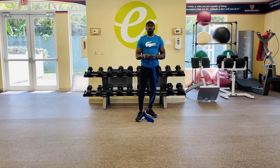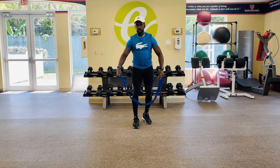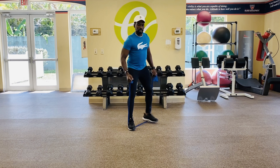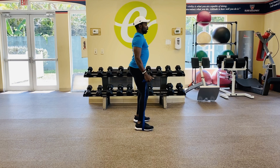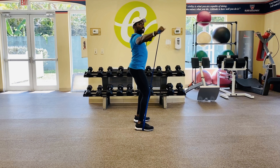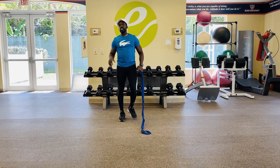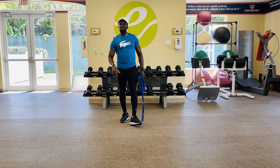Next up is shoulder lateral raises — another good one using your band. Both feet on, heads up, chest up. From the side you can see — it's gonna be side raises, bring the arms up to shoulder level and down. Knees slightly bent, heads up, pull from the top for a split second and bring it right back down. Get that good shoulder movement on the deltoids. Rep count is 12 reps, four rounds, with rest in between.